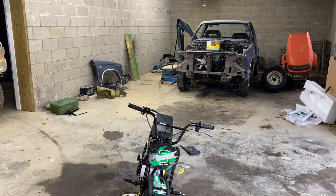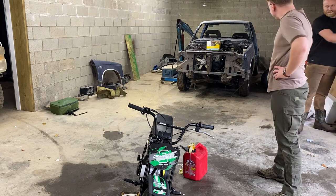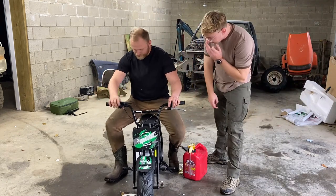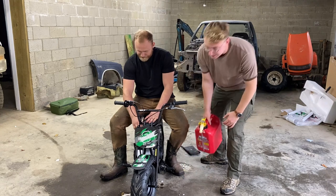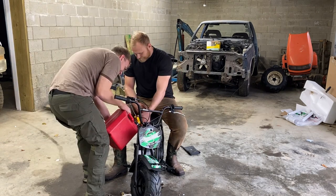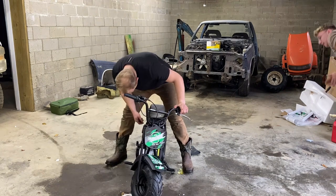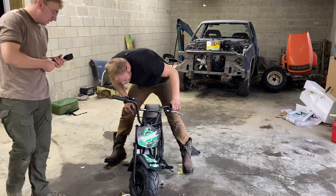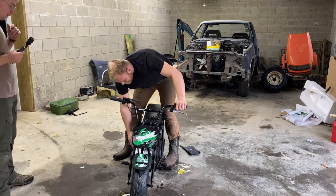Voila! Got gas? Yeah, got some 87 right here. So the basic stuff, yeah — I'm not going too expensive. We just gassed it up, guys. It's got gas, it's got oil. Is there any reason why this should not start up? It's Chinese. German. We don't really know what it is, but I need it to work.